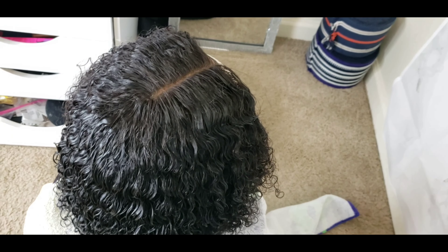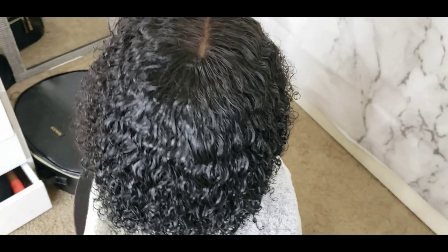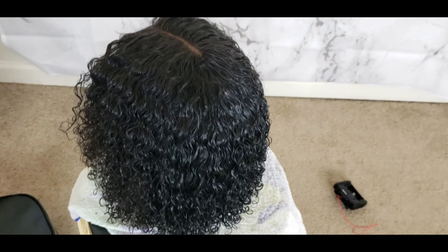I'm going in with concealer to get that part clean, sharp, and defined. That's what the wig looks like. I went ahead and washed it — I put in my leave-in conditioner, my Cantu curling cream, and the Shea Moisture hair and wig product. That's what the hair was looking like. It dried overnight and it's been bomb ever since then — I love it.